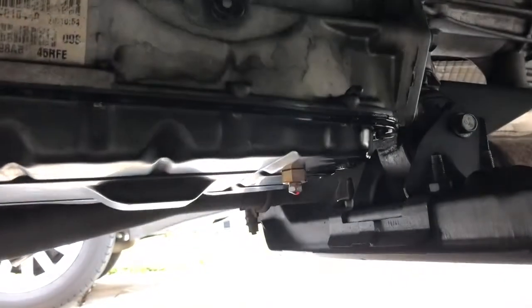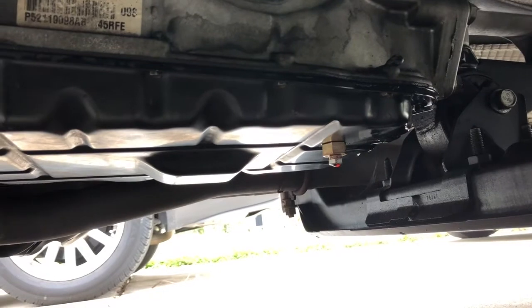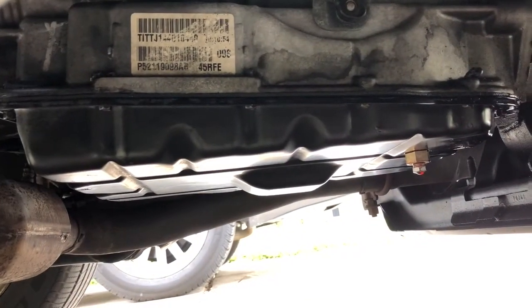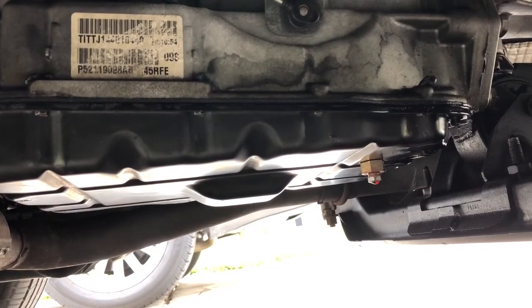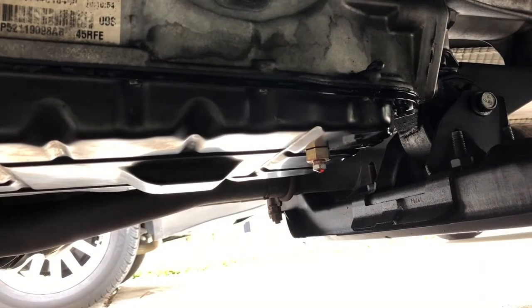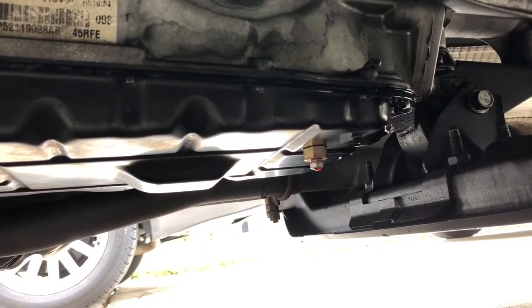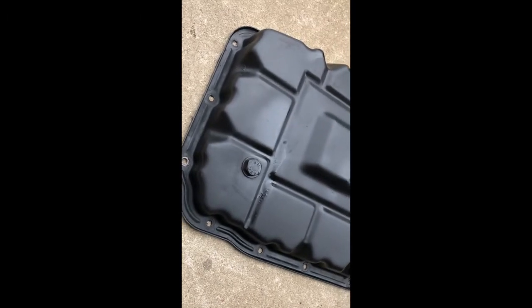As you can see, I still got a transmission leak. So I'm taking this pan off and I'm gonna put the Dorman pan from my Advanced Auto — the one that already has the drain plug in it. I'm going to be installing that today because this thing's still leaking and I don't want transmission fluid all over my driveway.